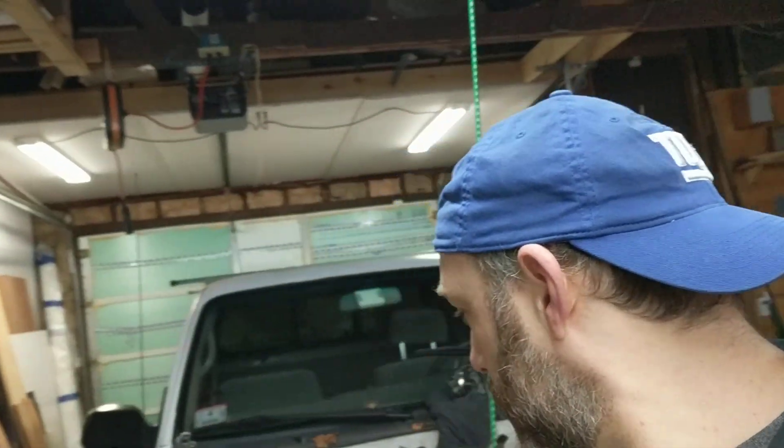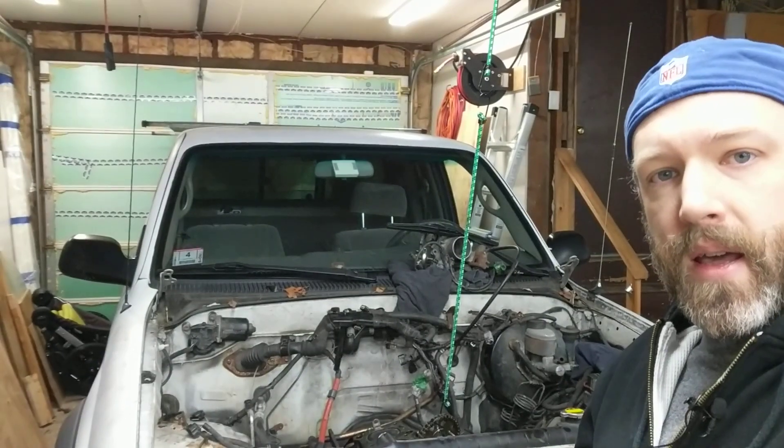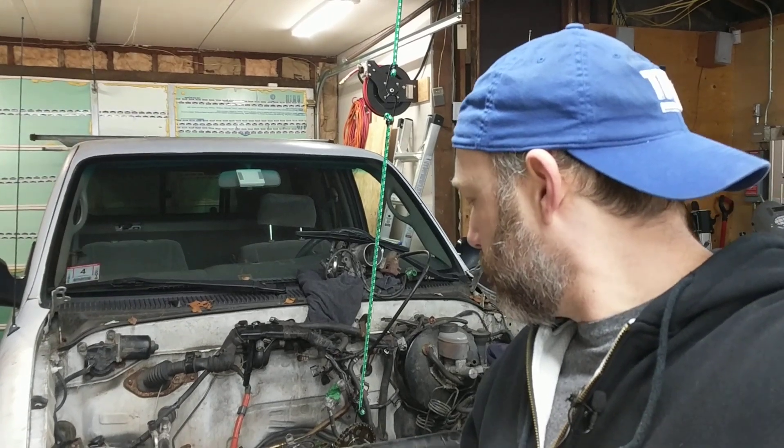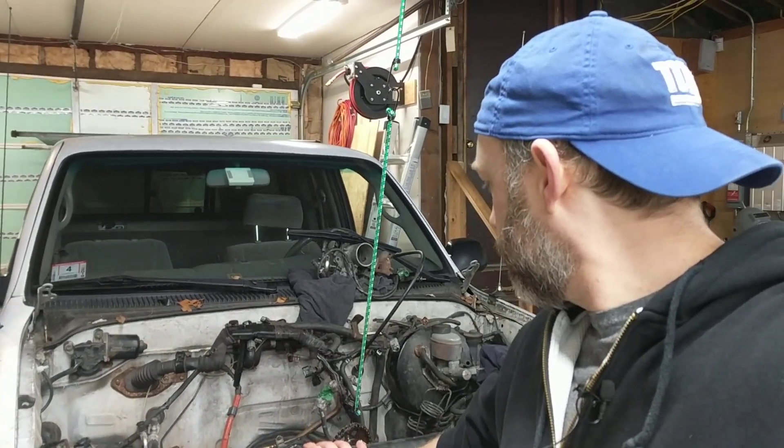I just mentioned it to some people and they didn't even know — they were like, 'I gotta get the radiator flushed. What?' So hopefully this is a lesson. I don't know what I'm going to do with this truck now. I was going to fix her, get her back on the road, drive another hundred thousand miles. Now I'm not sure.